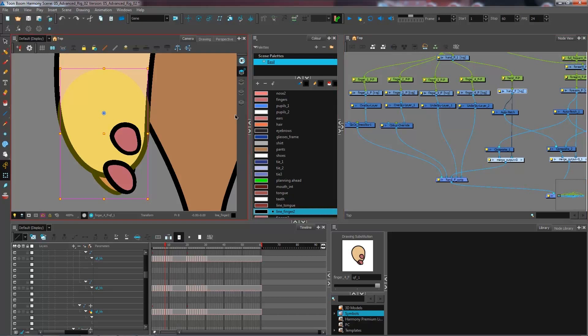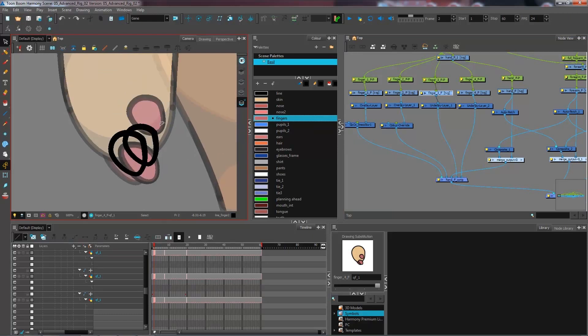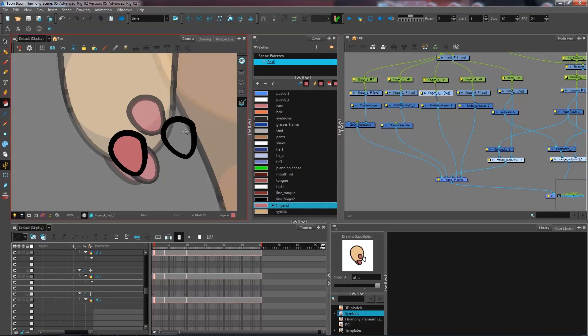You don't necessarily have to separate them for every possible drawing — sometimes if you have a closed fist you won't need all your fingers separated. You always have the possibility of just creating all your fingers on the overlay layer. Now finishing up our first hand, we also have two layers in the underlay. I'm going to paint the first one with the finger color and line color, and paint the other one with line two and finger two.